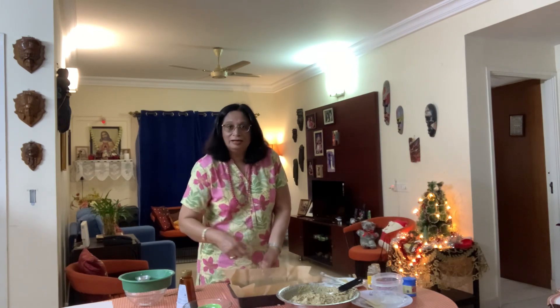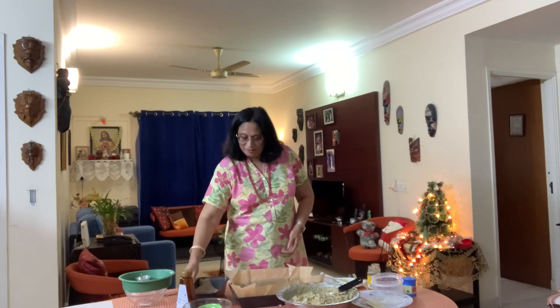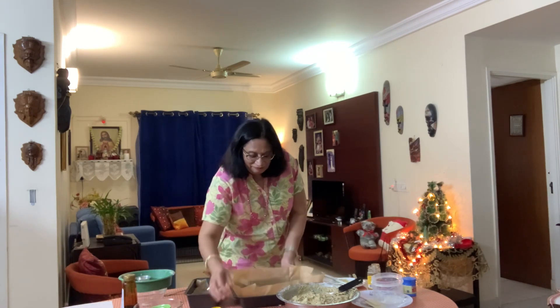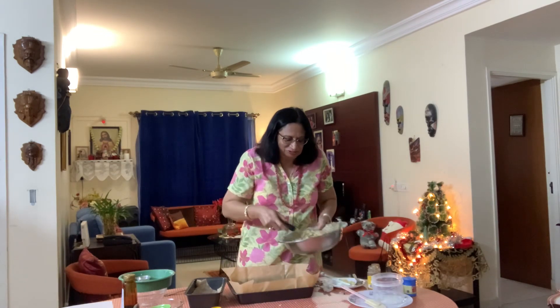Now we are going to add our batter into our pre-prepared cake pans — three tins that I have buttered and papered.